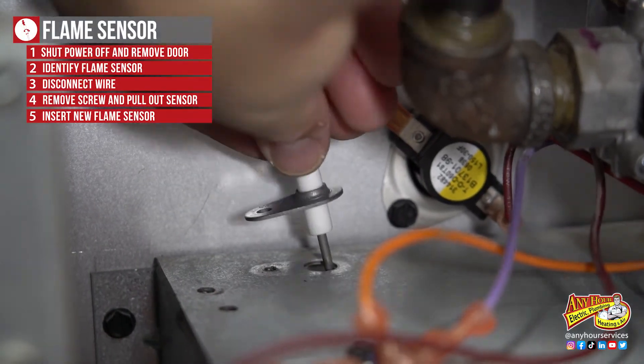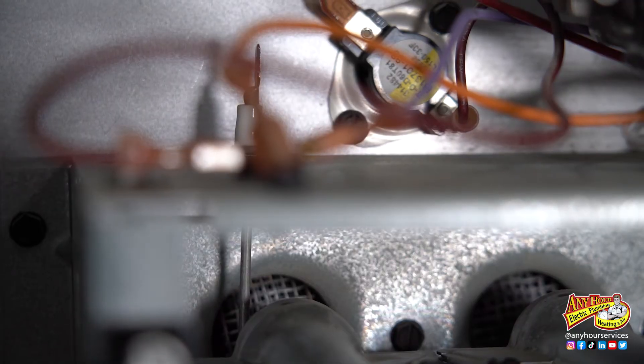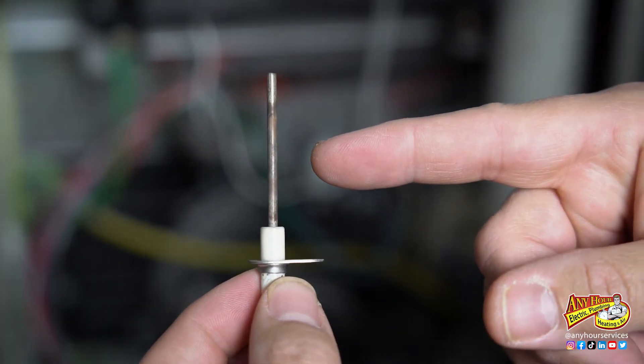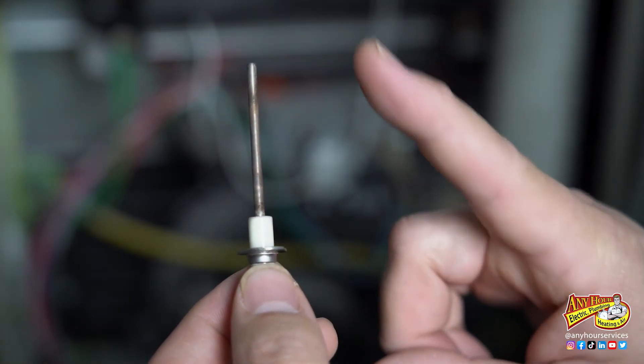Put the new flame sensor back in the way the old one came out. Make sure to place the rod in the path of the flame, and be careful not to touch the steel rod with your fingers. The oils on your fingers can get on the rod and make it not work the way it's supposed to.